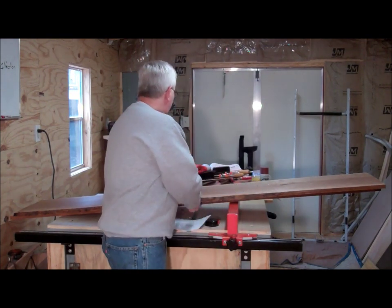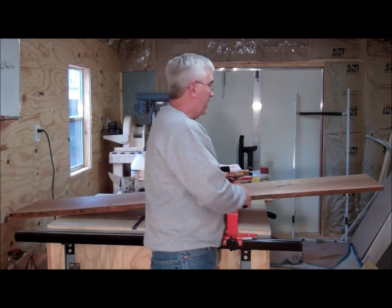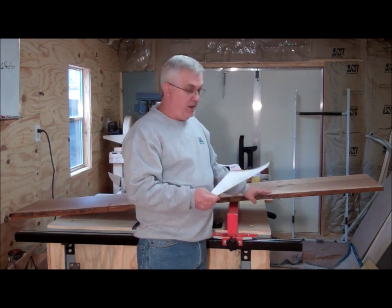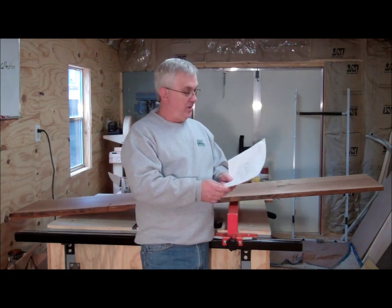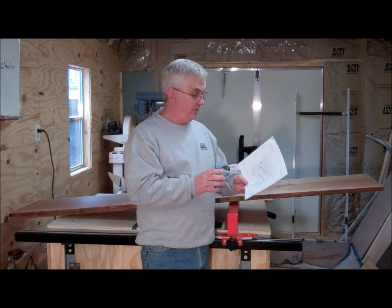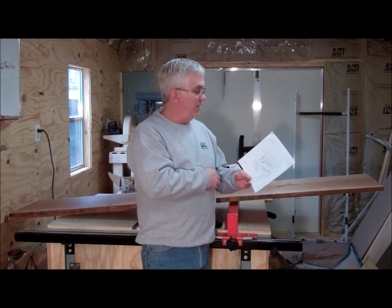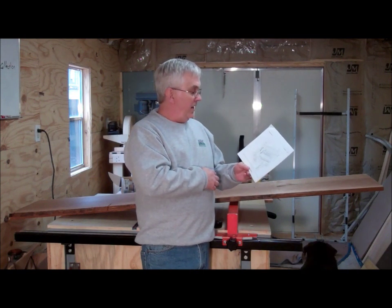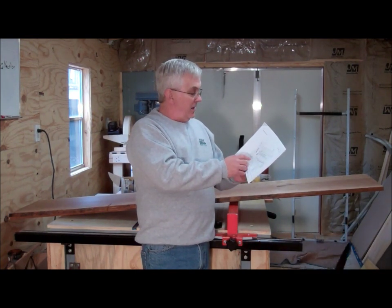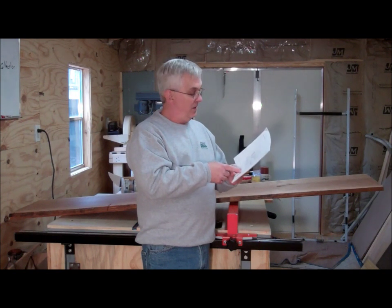I've got some cherry here — a couple of really big pieces. These things are right at 17 inches wide, so I should have plenty of material to make this. I'm going to be using my CNC router for part of this and vary the plans a little bit. I'm going to use the CNC router to engrave a little something on these end board pieces, cut out the rocker because it's got a very unique shape, and probably the legs as well. I'm probably going to cut two pieces and then put them together to make the legs.